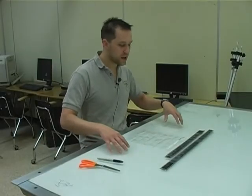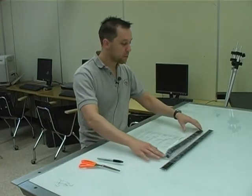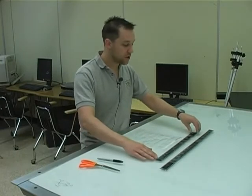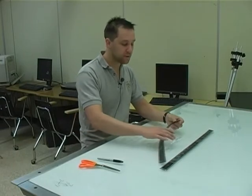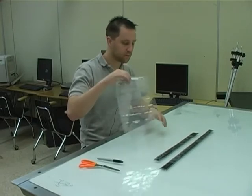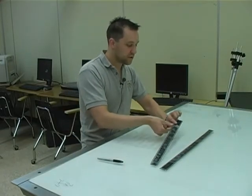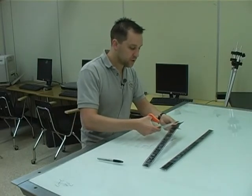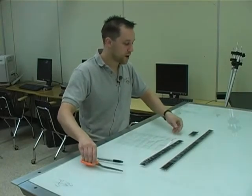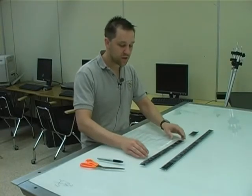Good morning. Last night I finished developing my film and drying it, and this morning I've come in to put my film into a negative preserver — a very simple task. All you need to do is cut your film into five frame strips and stick it into a negative sleeve. When I put my film into the negative sleeve, I cut between the sprockets of the film — not on the sprockets — because they tend to catch on the edges of the negative sleeve and cause problems.